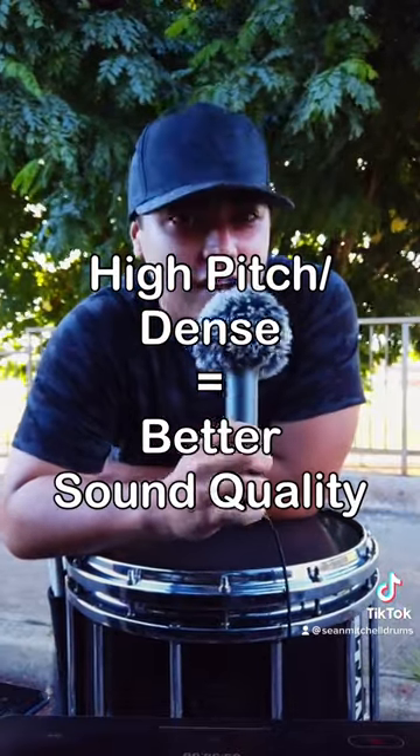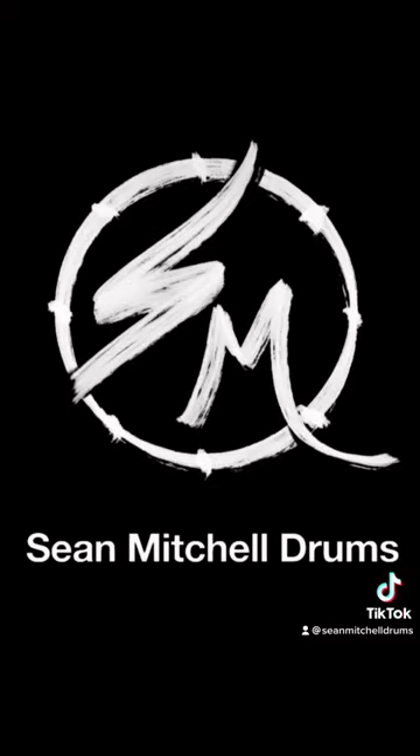If you have an audition coming up, make sure you pick out a good quality pair of sticks that'll help you have the best sound quality possible. Thank you.